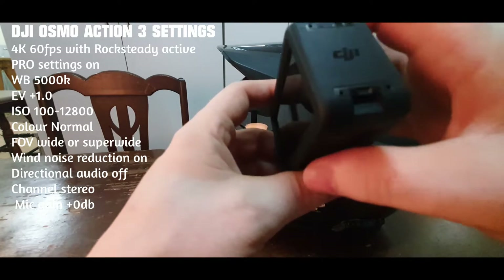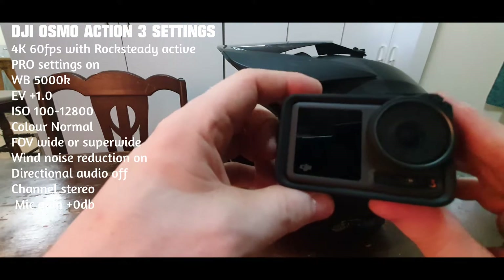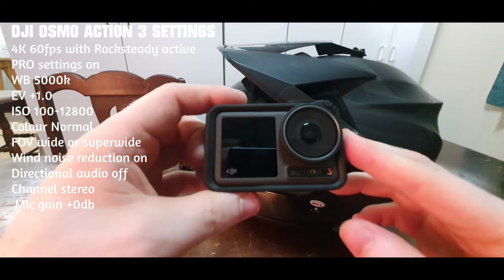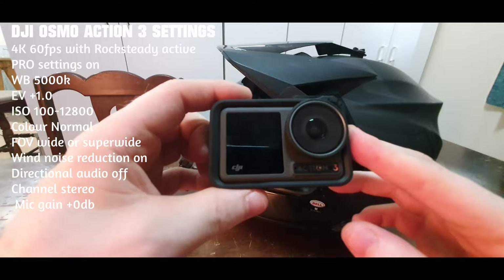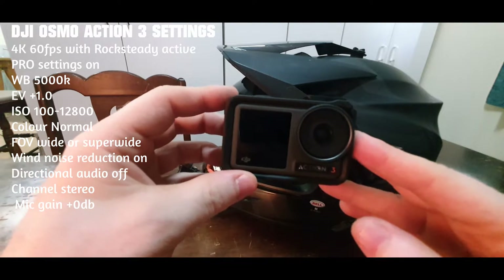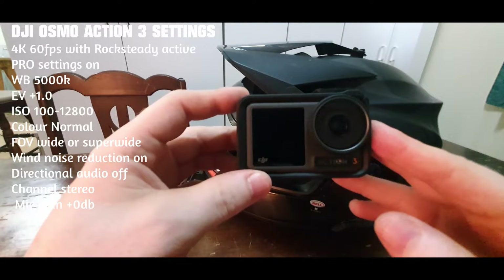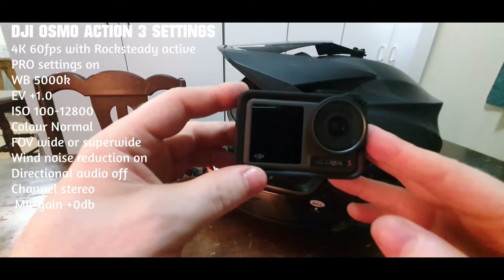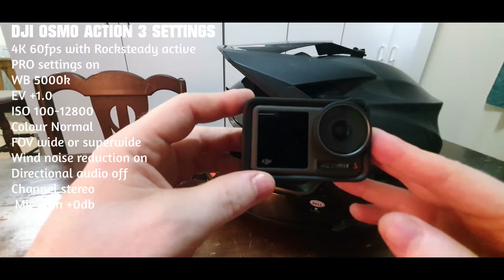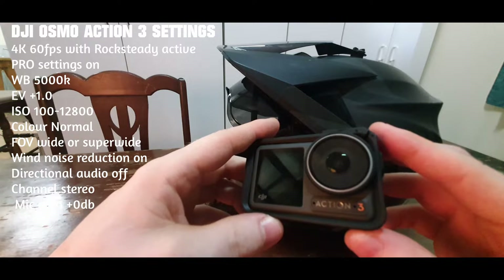I love this camera. The battery lasts super long, stability is really good, and color quality is amazing. It's probably not the best at night time, but I don't really go out and use it at night anyway. So that's the DJI Osmo Action 3.